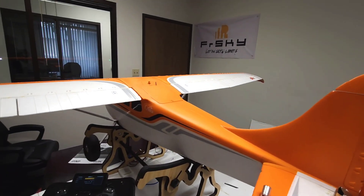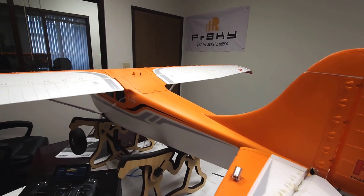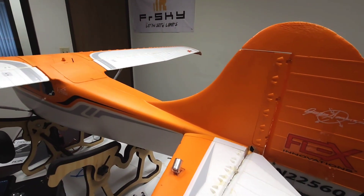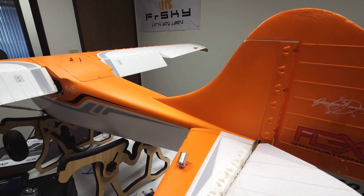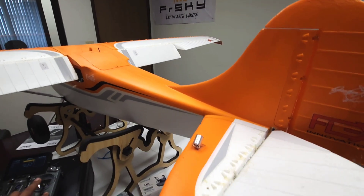And what this does for me: number one, it does tighten it up and gives you a lot more elevator authority. But the other thing is that as I go into a high alpha and start locking in up elevator, it gives me flap at the same time. And this helps slow down the plane for the high alpha and gives you a lot more stability in high alpha mode.